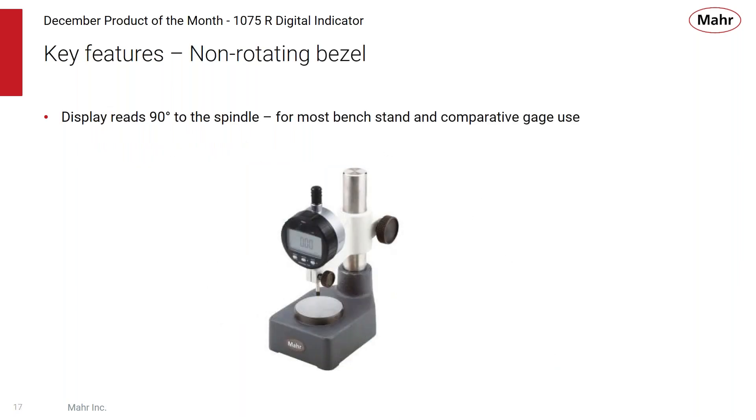Because the 1075 is an entry-level digital indicator, the bezel is non-rotating — it's always 90 degrees to the spindle. This makes it great for fixed bench gauge applications, whether used in a plug gauge, snap gauge, or other portable gauges. A snap gauge is typically always used in a vertical position, so it's a great application for bench or handheld portable gauges.